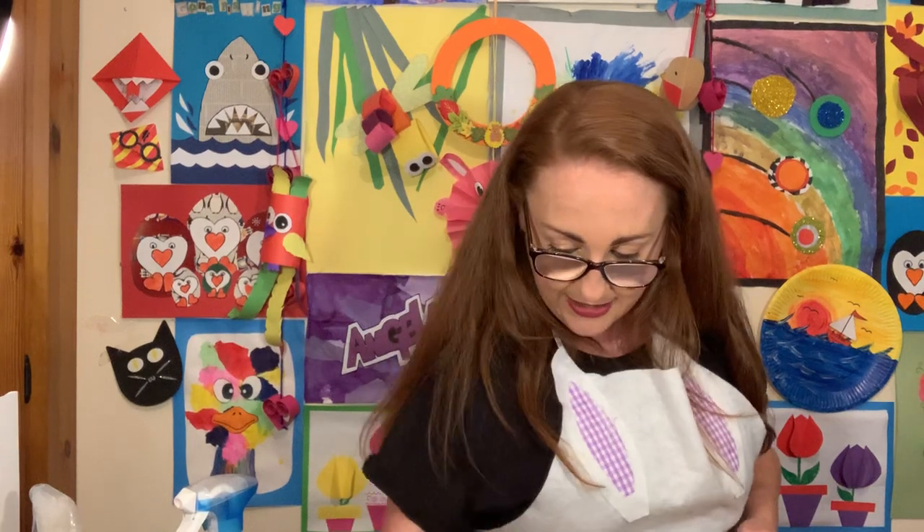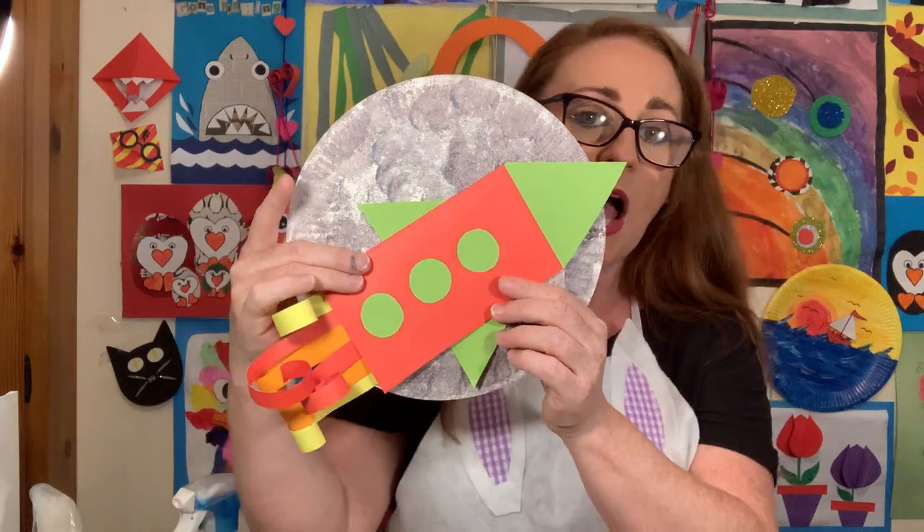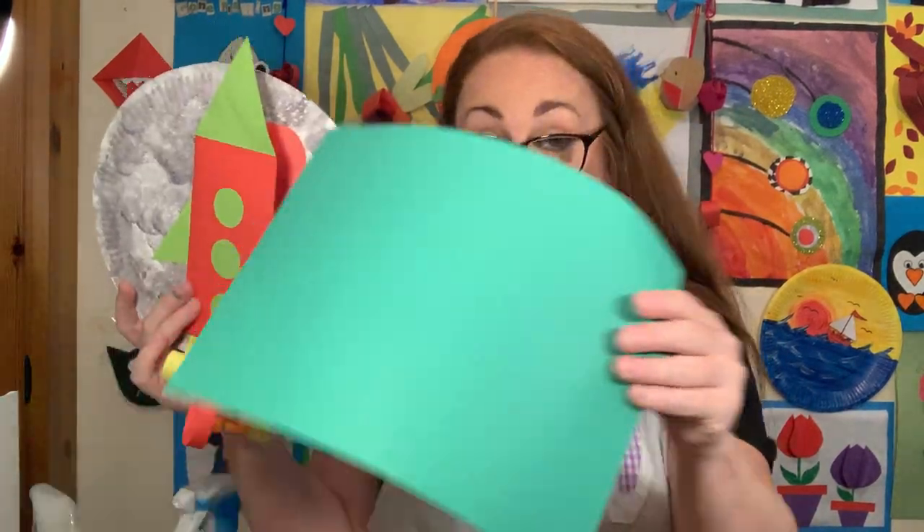I've got some paint on my table so I'm just going to quickly clean it because I don't want it to get on the cardboard I'm using next. How's everybody getting on with the painting? Are we done with our moons? Emma Jane is done, Roisin is done, Isabelle is done, Alexander's done. So we've all put them down to dry and we're going to move on next to the main part of our card - our rocket ship! We're going to take the piece of card - mine is green today.